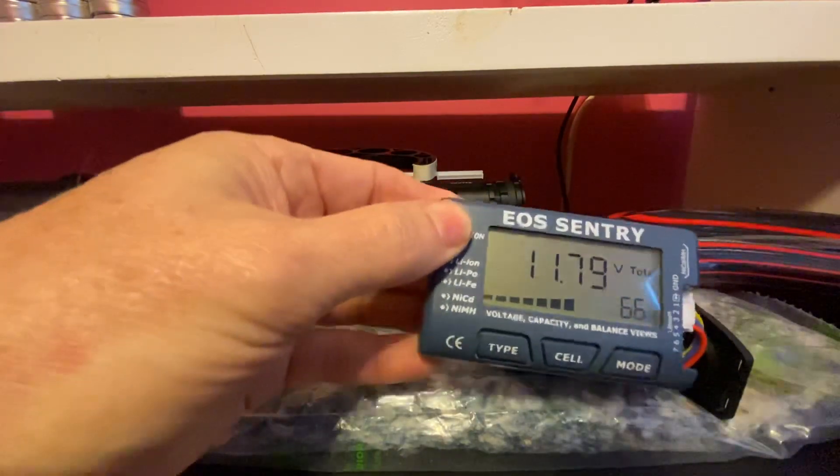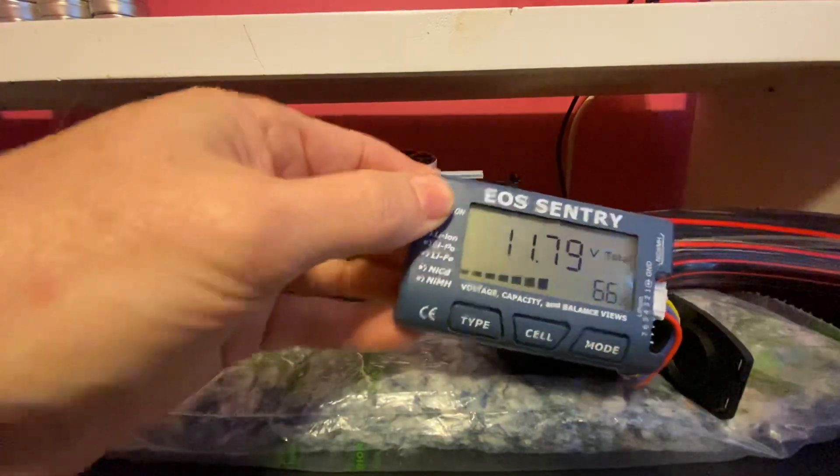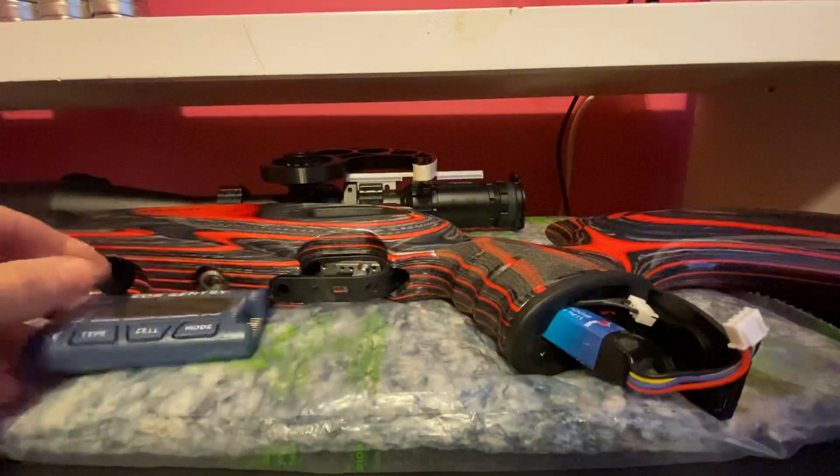But if you want to check your Red Wolf battery, I'll show a link where you can find this on Amazon. Thanks for watching!